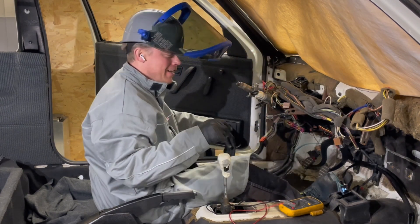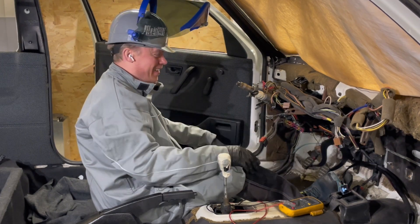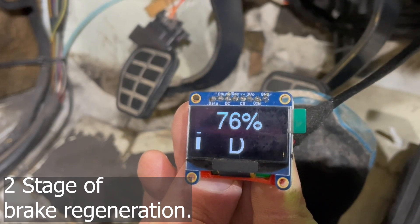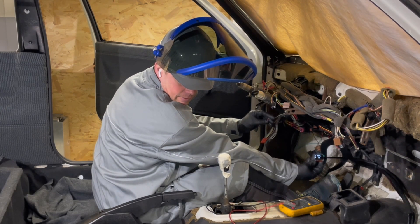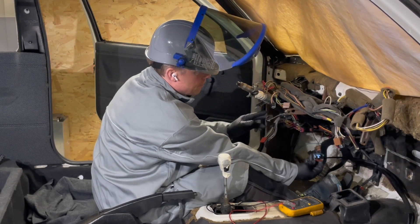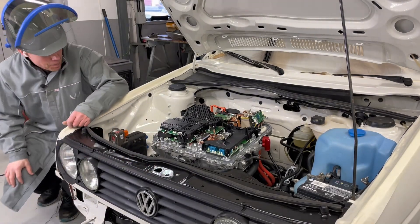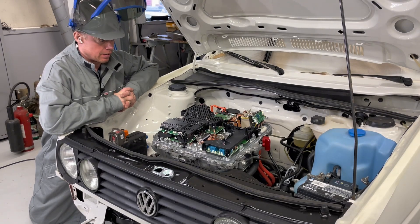That is just amazing. It was a long journey before I got this to work. Let's put on some regen here. That was intense! Well, now we know it is working, and I can finally move on with the other stuff that needs to be done.